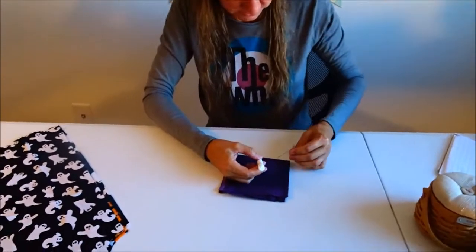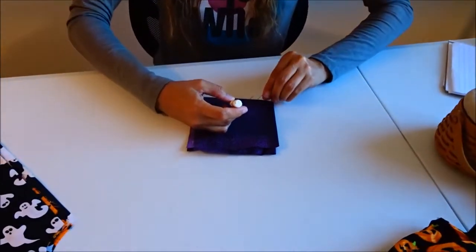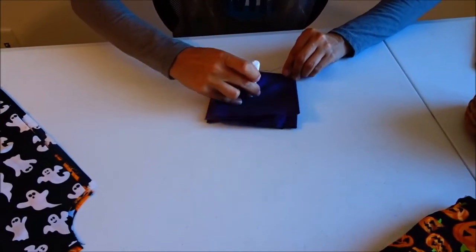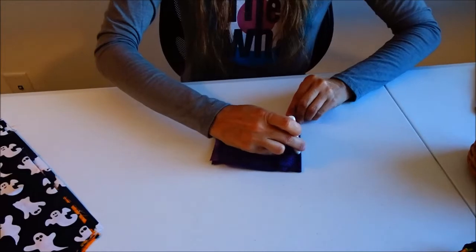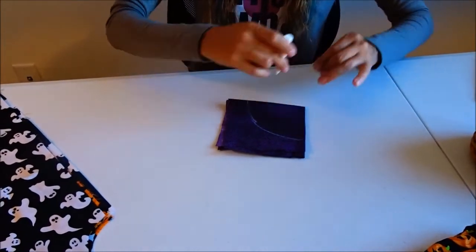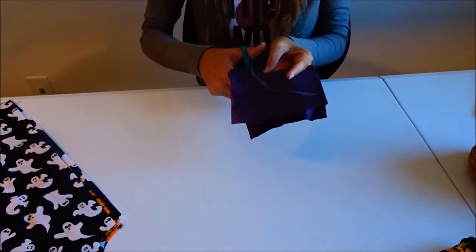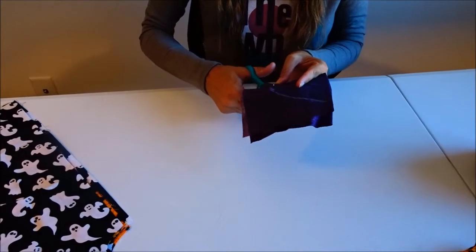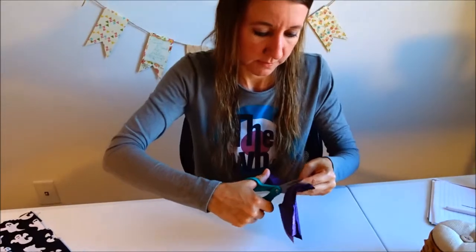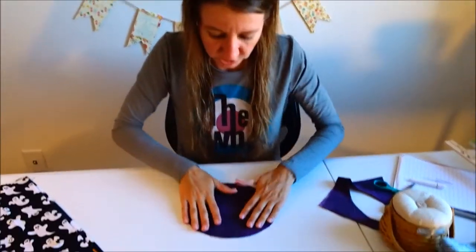I'm going to switch hands here, hold the fabric steady, and draw with the chalk. It's easier on a bigger piece on the floor where you can hold it down, but this will work to show you the technique. You then cut it out and this will be the shape of your tree skirt.